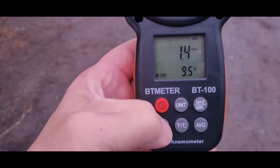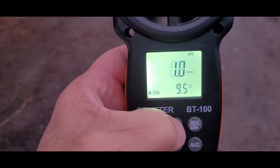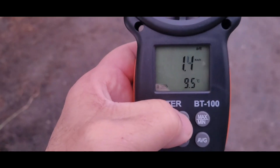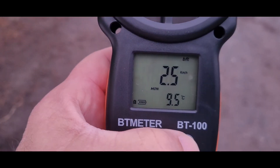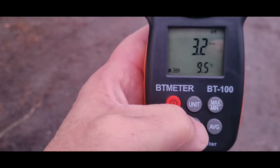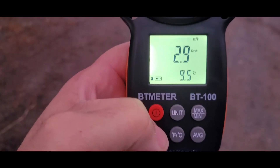I can switch units, let's turn the backlight on — from kilometers per hour to feet per minute, knots, miles per hour, meters per second. Temperatures — nice. You can do a minimum, max, and average. Switch temperature from Fahrenheit to Celsius or metric up here, so we'll keep everything just like that.